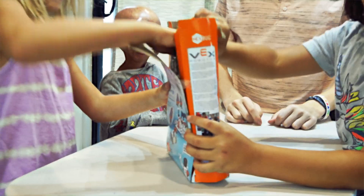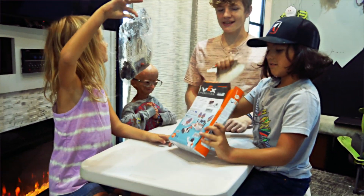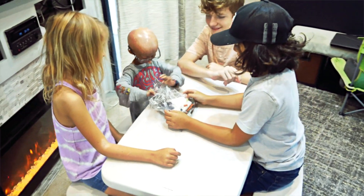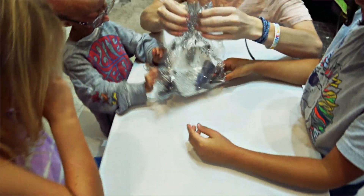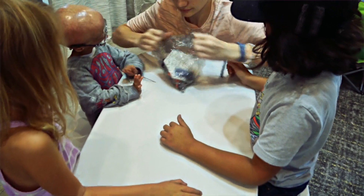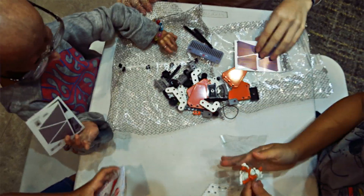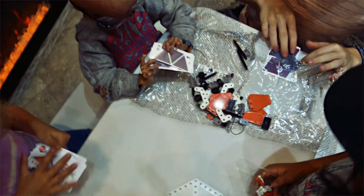You guys want to open it? Go ahead and get into it. Oh, it was already open. Now I broke it. Now I broke it.